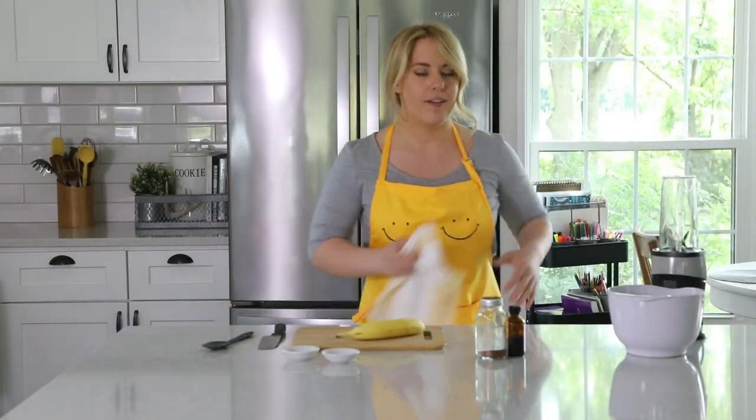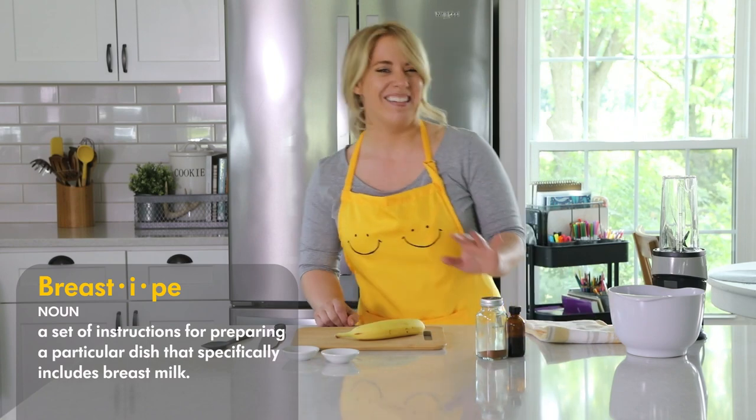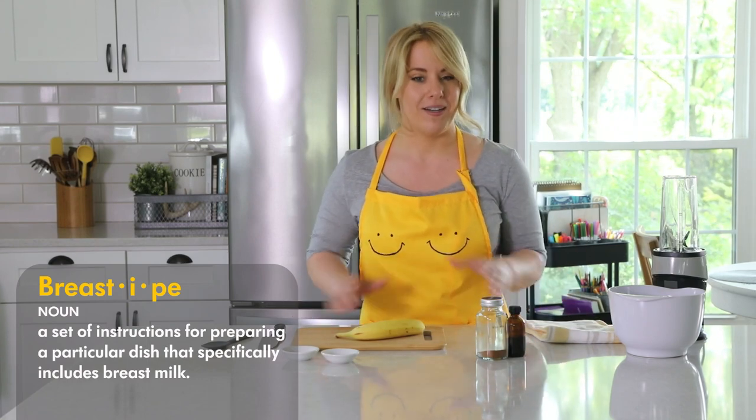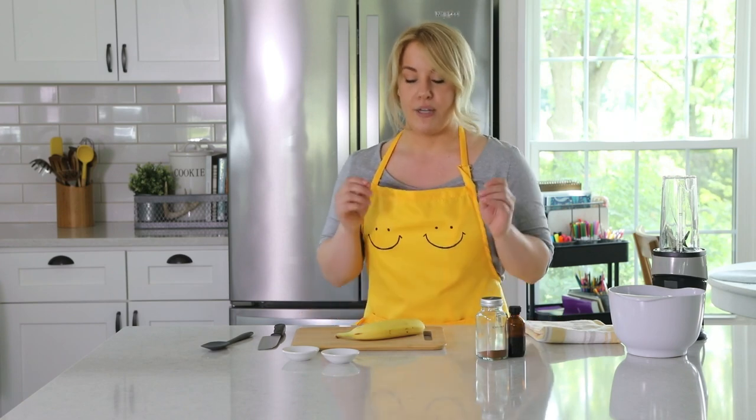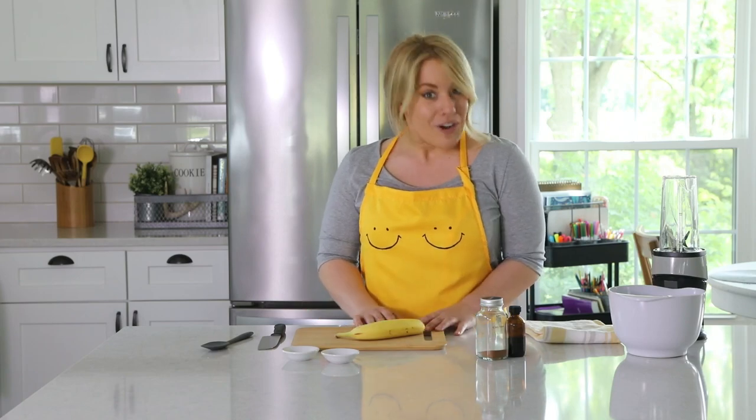All right, my hair is up, apron is on. You know what that means? Breast-a-pee time. I like to say breast-a-pee instead of recipe because this recipe incorporates breast milk. It's breast milk ice cream. It's really great for a hot summer day. The kids love it. So let's get started.